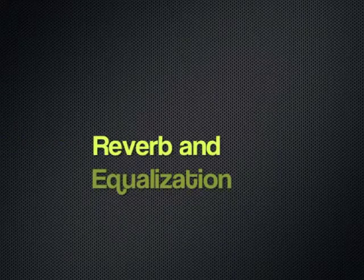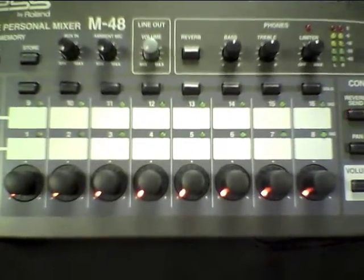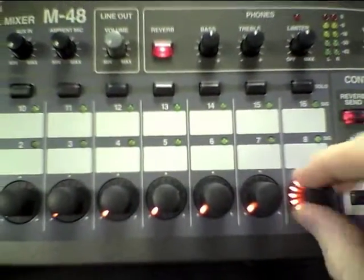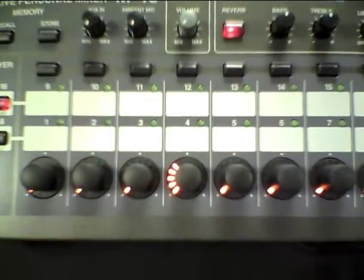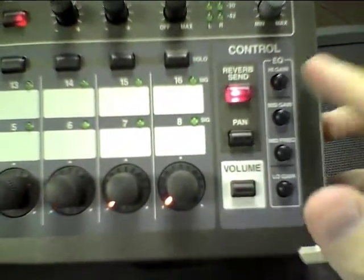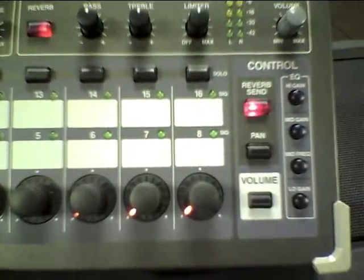The Roland M48 system has reverb — turn reverb on and then you can turn reverb up on any channel. So if I want reverb on prophetic singers, I can turn it up a little bit and be able to hear that. The M48 system also has EQ controls.